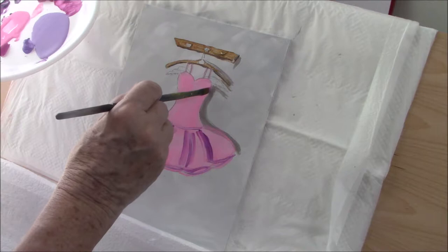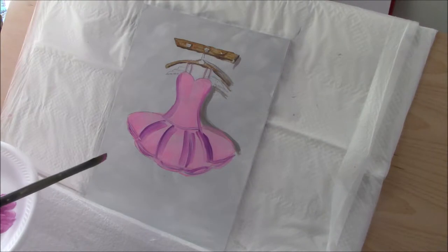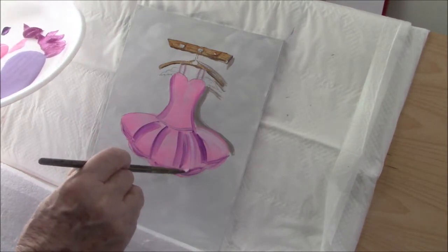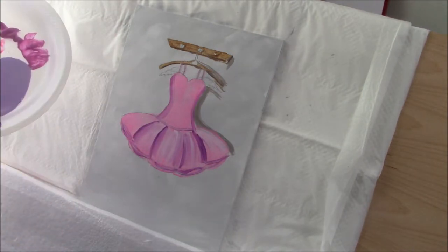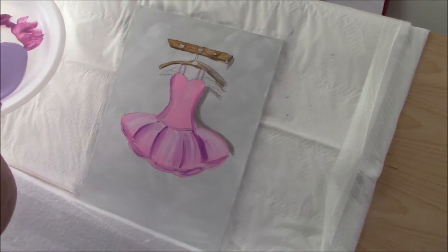I'm stroking magenta down the side to give it dimension. It's beginning to look a little more realistic as we go on. That dark color is actually called Prism Violet. I've added some titanium white and I'm just going to sort of stroke it over. This isn't a highlight, it's just adding some white to give me that look of — I forget what that fabric is called.